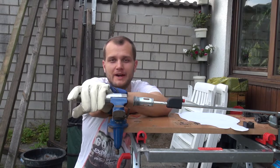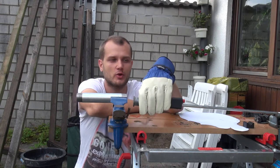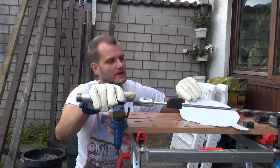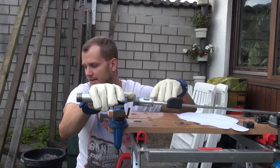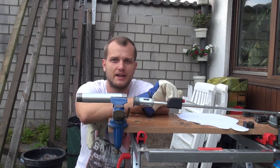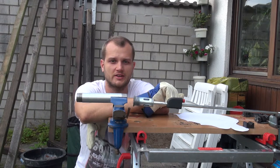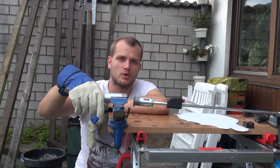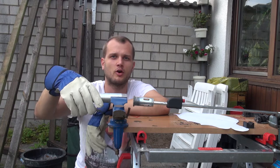We got the setup ready. We got the metal tube right here, we got the propane torch right here — both are being held in a clamp. We have the pattern right here, a piece of wood, and the water container. We're going to heat this thing up pretty soon, and then once the wood is soaked we're going to start bending it over the metal tube.